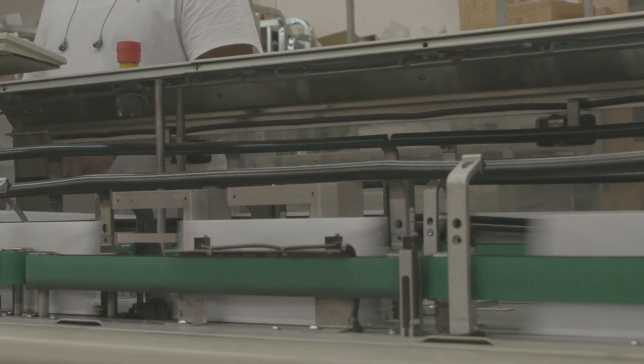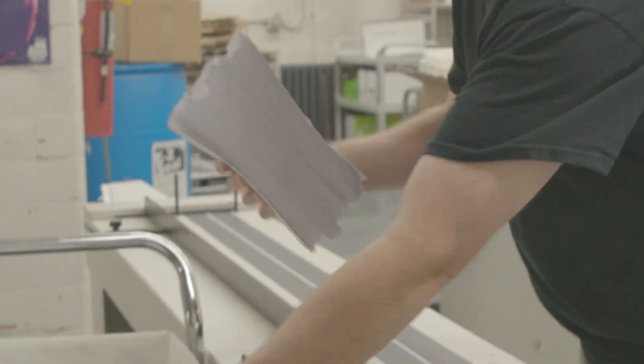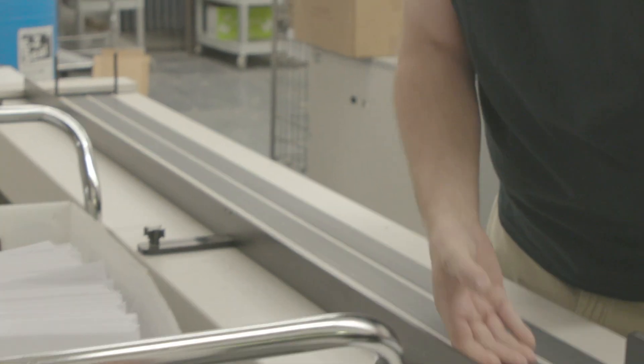Ballots are just beginning to go out, so be patient. The division is mailing them out in batches, and there are more than 300,000 of them so far.